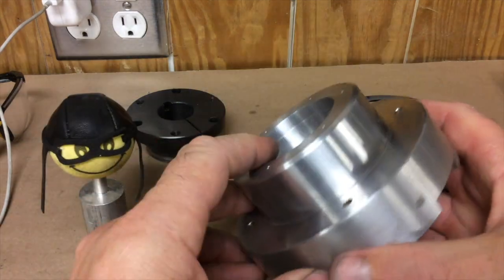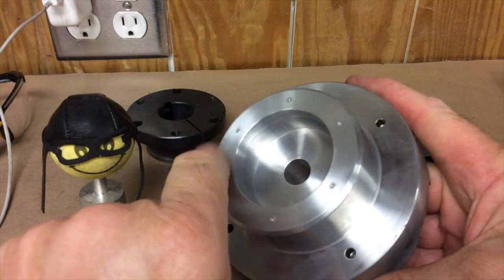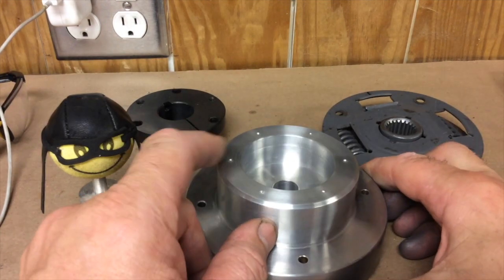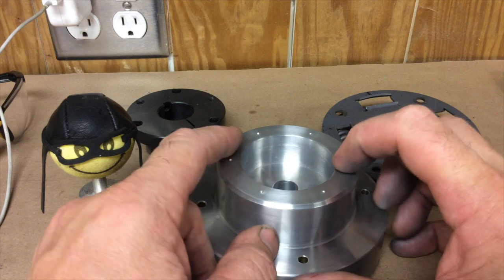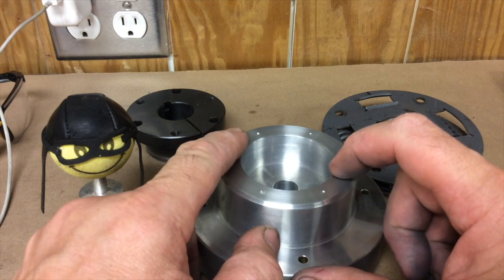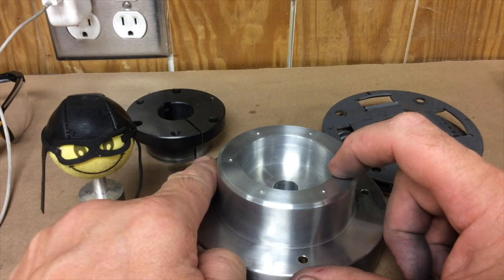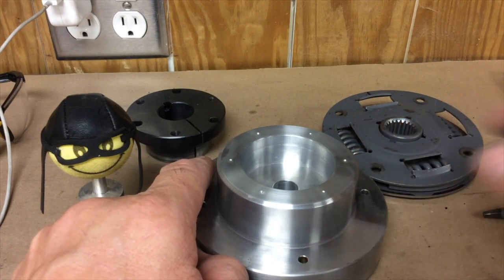Next step will be to drill these holes. We'll set it up in the mill and drill all six of these holes plus two more, which will help us remove the QD coupling if we need to. Let me get that set up and we'll press on from there.